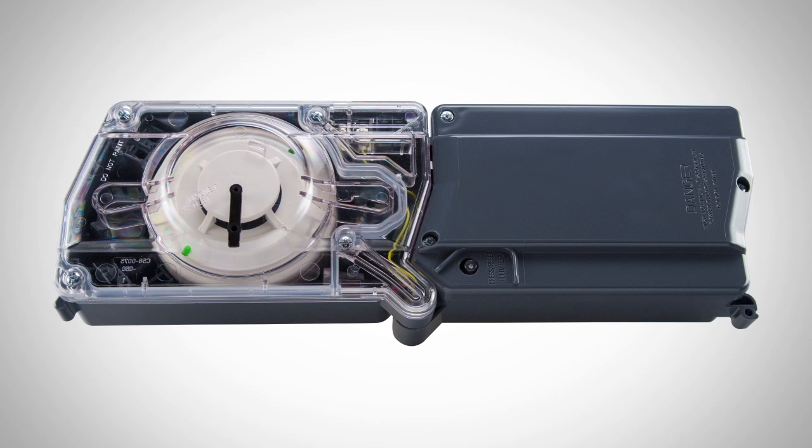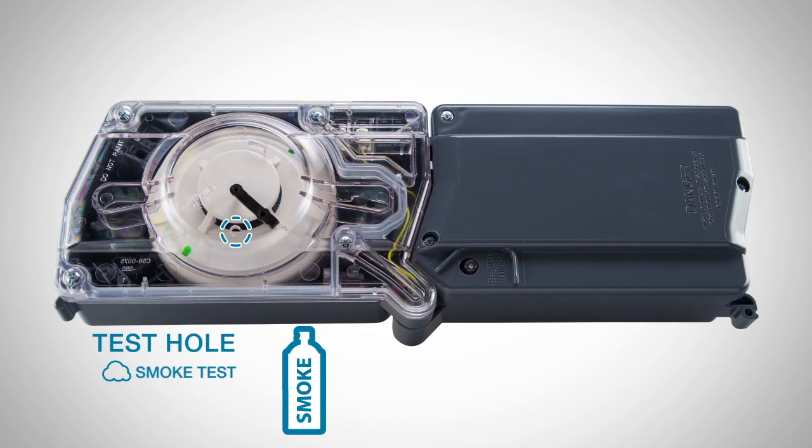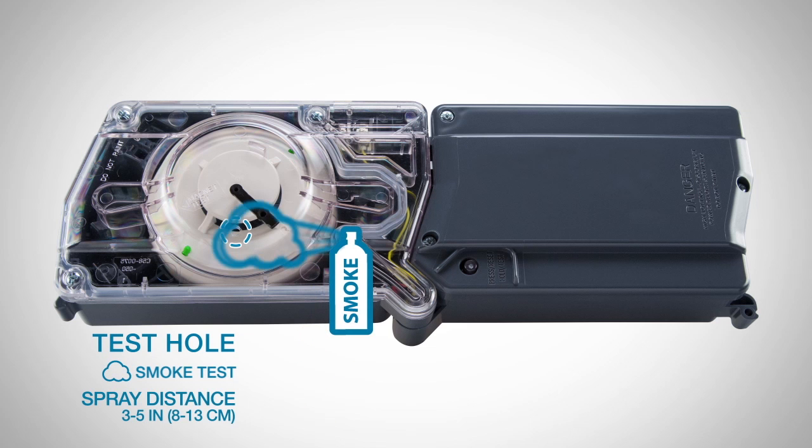Remove the test plug on the cover by pulling the bottom of the tab. Be careful not to pull the entire plug from the cover. Now spray any approved aerosol test smoke at the open test hole on the cover. Spraying from a distance of 3 to 5 inches is recommended.